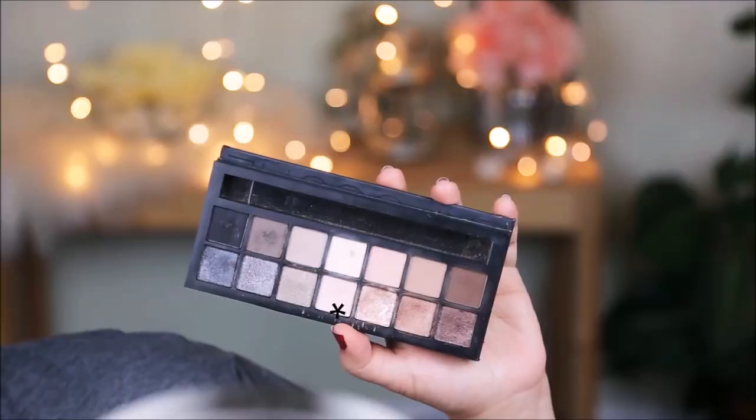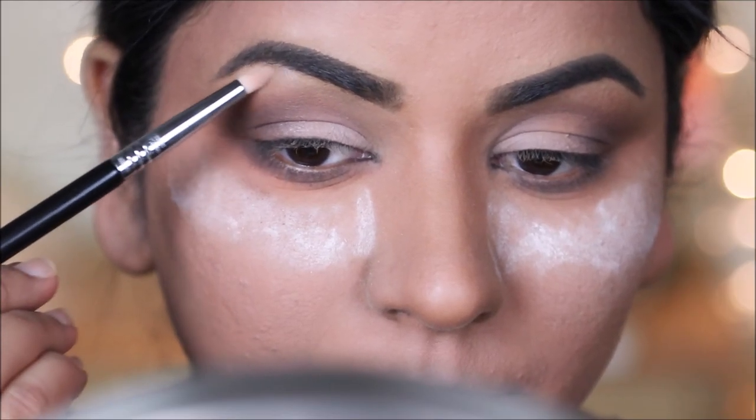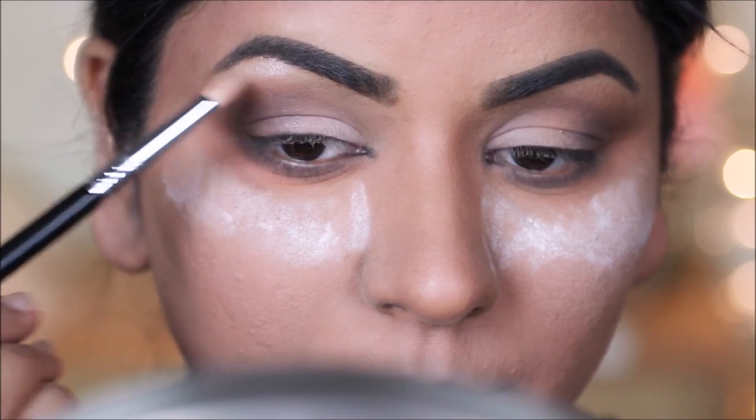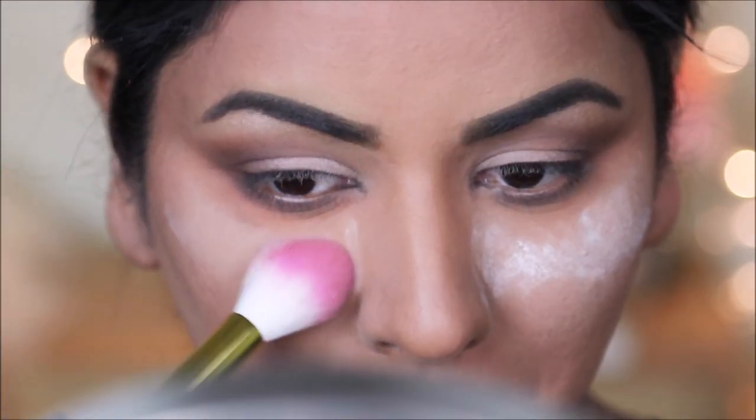Using the shimmer eyeshadow right below it, I'm going to highlight my brow bones as well as inner corners to separate out my eyes and make them look bigger.